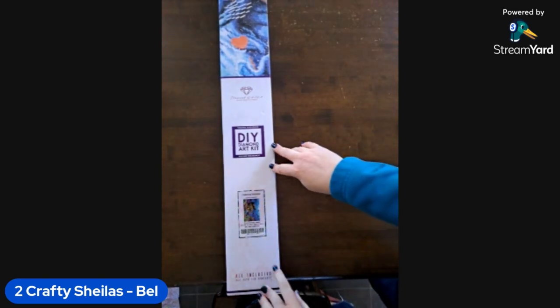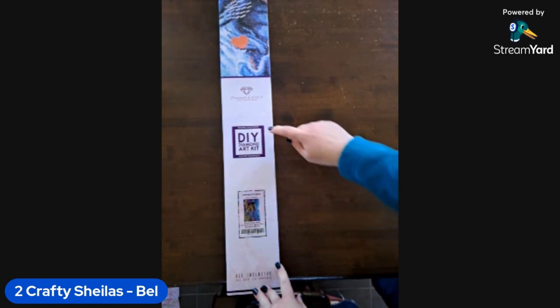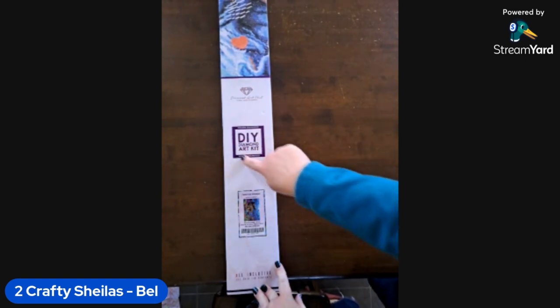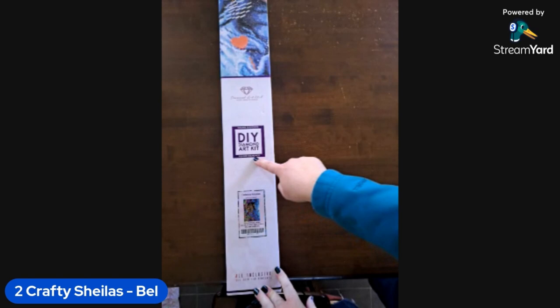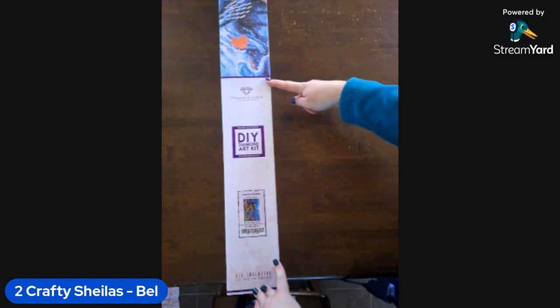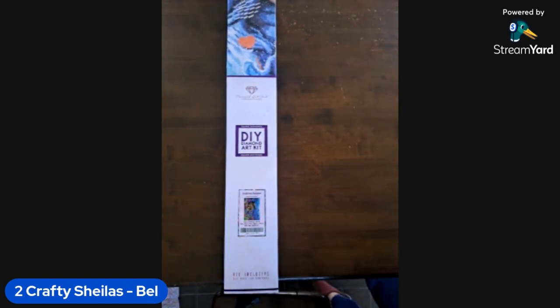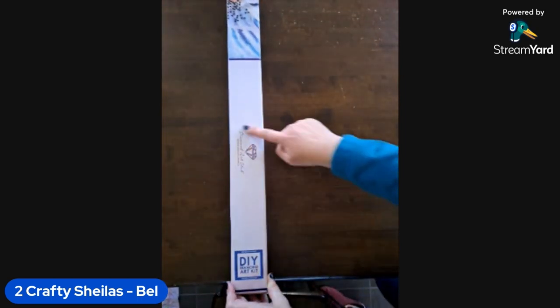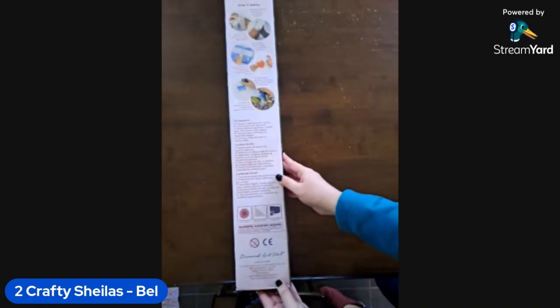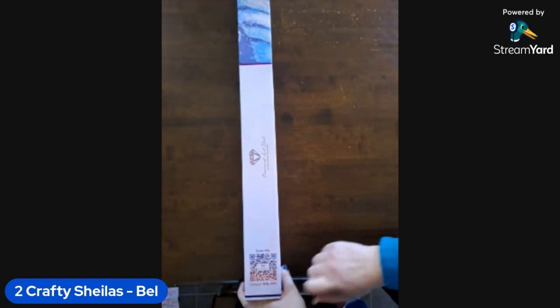It's a lot of water and I think it's a lot of confetti, so we'll see how we go. We have the square symbol to indicate square diamonds, which is also written on there. It's got the blue strip across the top to tell us it's squares, and the blue background of the generic image. On the side we've got their logo, 'Diamond Art Club - Do What Makes You Sparkle.' The back has tips and tricks about how to diamond paint, and a QR code to get 10% off. Let's open it up!